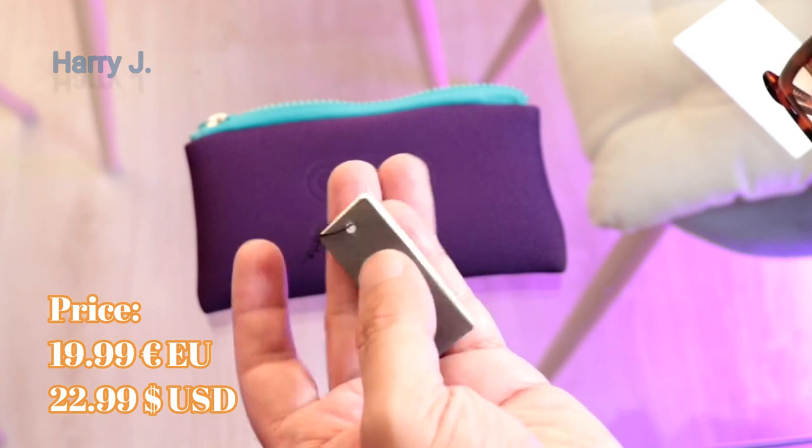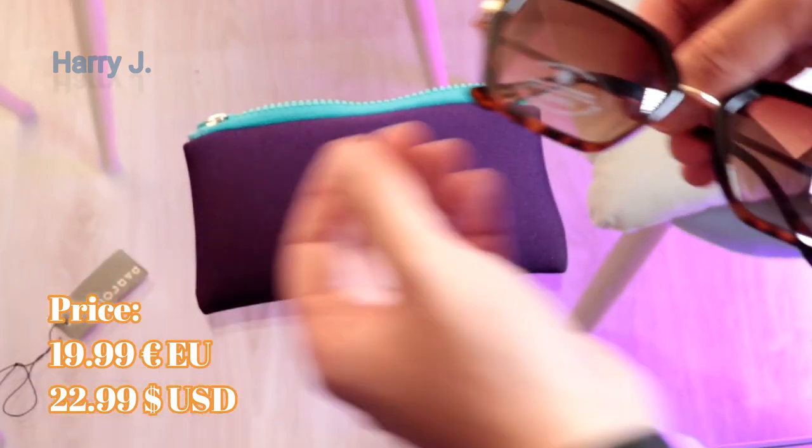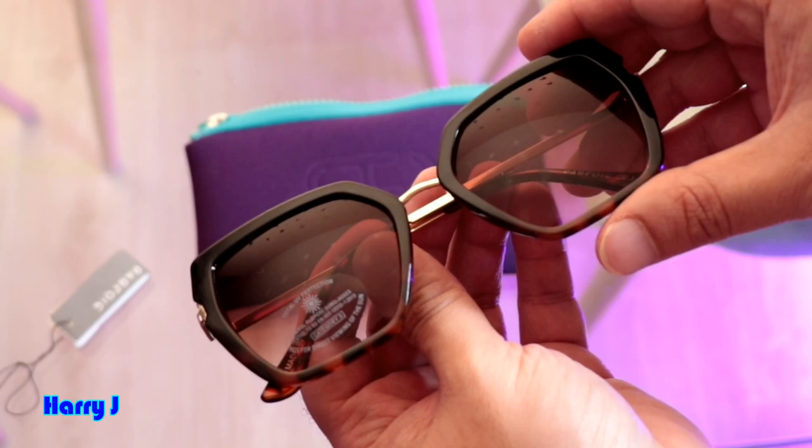19.99 — good price, neither too expensive nor too cheap. Some information is on the label. Beautiful glass, guys — you see how beautiful it looks.